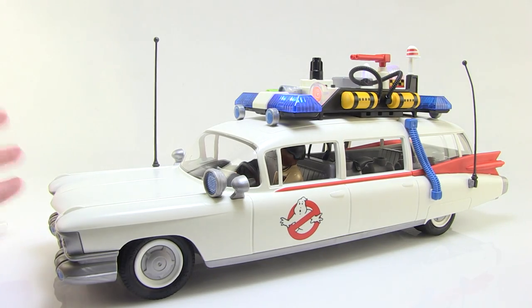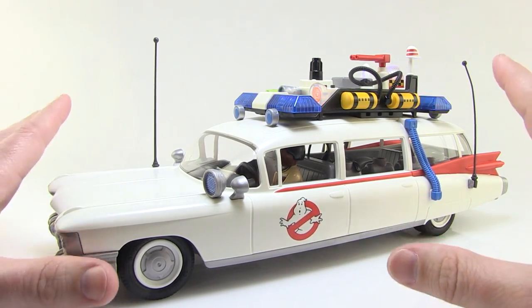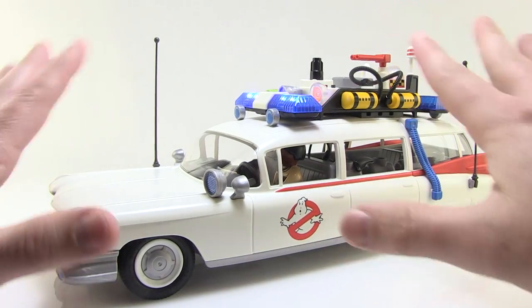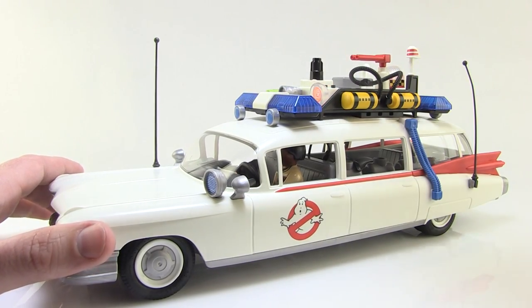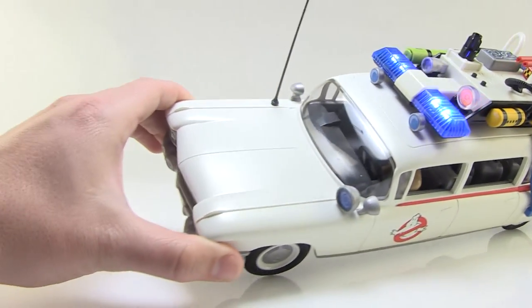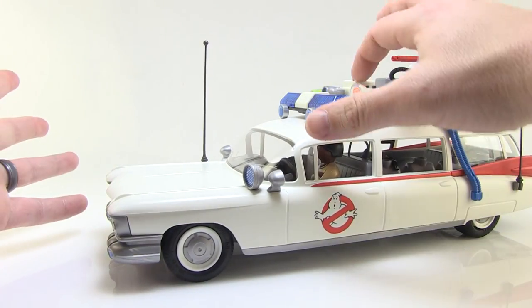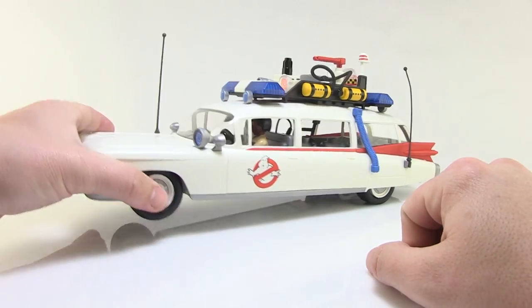When you press the light button, you get really bright LED lights — red lights flashing and blue lights flashing on top, bright and vibrant. Then pressing the sound button triggers the Ecto-1 siren, which is absolutely incredible. I just love that I can have an Ecto-1 toy that makes that noise — it's incredibly satisfying. The sound goes off on its own after a bit; the lights keep blinking and you just press the button again to turn them off.